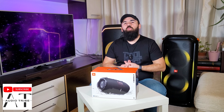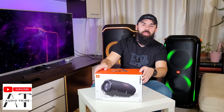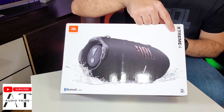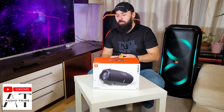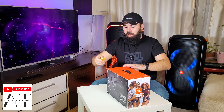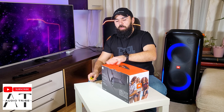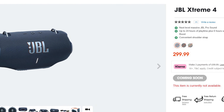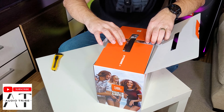Hello guys, my name is Luca from the Audio Tribe YouTube channel, and in this video I will make an unboxing and give you my first impressions of the amazing JBL Xtreme 4. This is the new Xtreme lineup — it is the fourth generation. I am very glad to have this speaker because in February 2024 you cannot find it in the store yet.